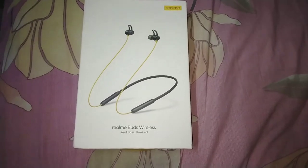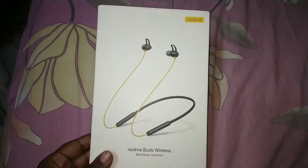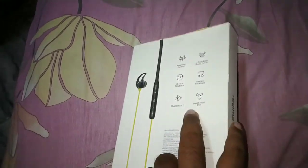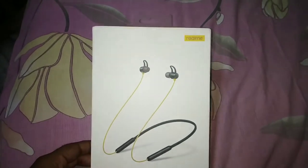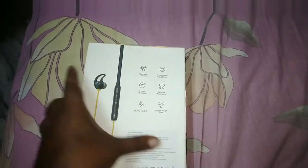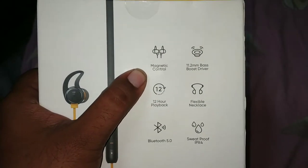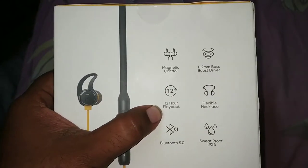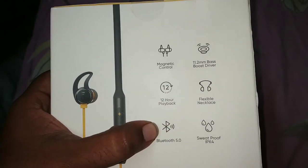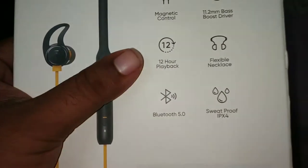Hello guys, welcome to my channel Inner Tech. Right now we are watching Realme Buds Wireless unboxing. Chalo dekhte hai iska unboxing video. First, box pe dekhte hai kya hai. Realme back side mein kuch tech hai — dekhte hai woh magnetic control, 11.2mm Bass Boost driver, 12 hours playback, flexible neckband, Bluetooth 5.4, splash proof IP X4.